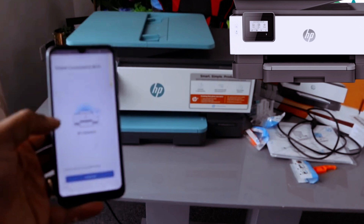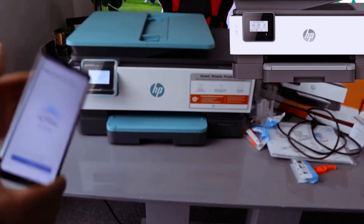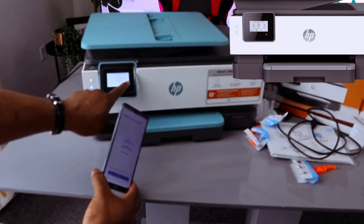Once you reach this screen, you know the printer is connected. Looking at the printer, you can see a steady blue light is on. It also tells you HP software is setting up — click 'OK.'